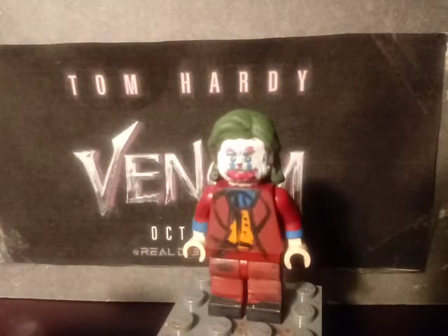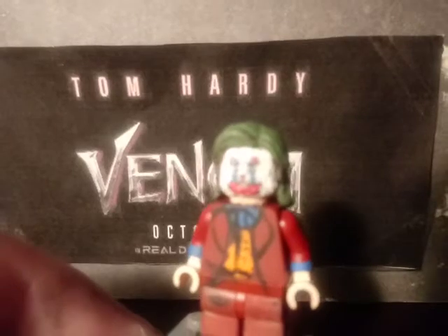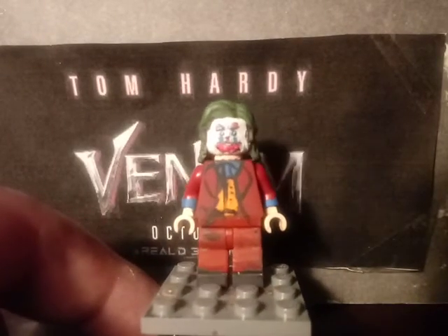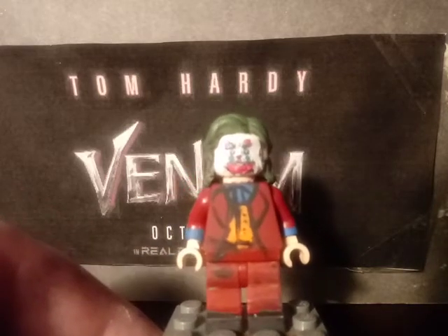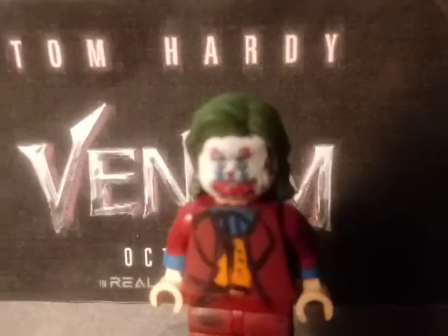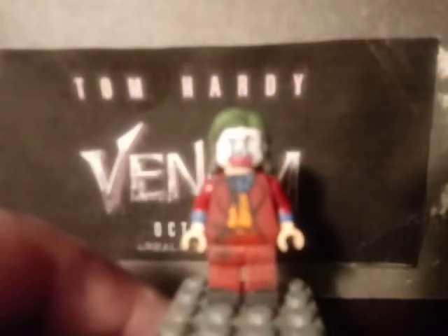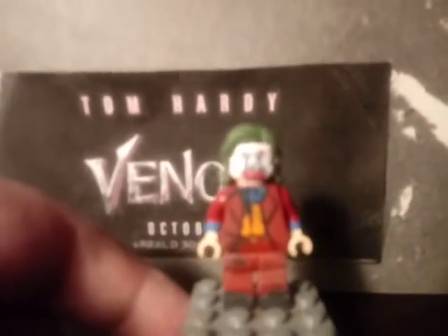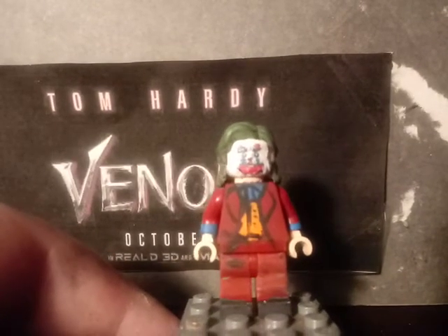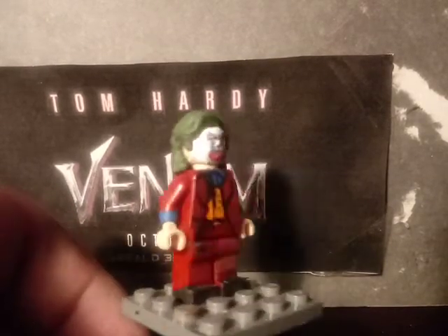The eyebrows were painted with red and brown for those little eyebrows — you can kind of see that. The eyes have the makeup detail. I also painted his little red nose right there. His suit was also painted, with his collar and his little shirt painted. His little orange shirt colors right there were painted. His shoes were also painted.